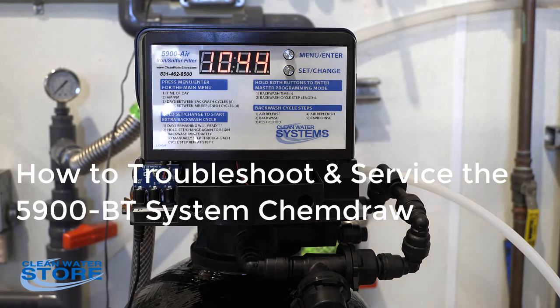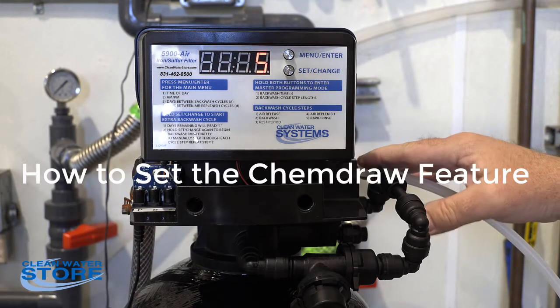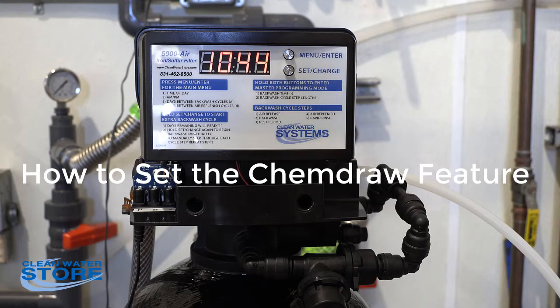Hey everybody, we've got another Clean Water Systems instructional video for you today. Today we're going to discuss the chemical draw feature on our 5900 air valve — just a way to troubleshoot it if you feel that you're not getting your chemical draw correctly. This is a new installation.